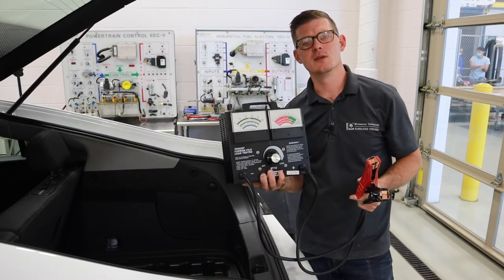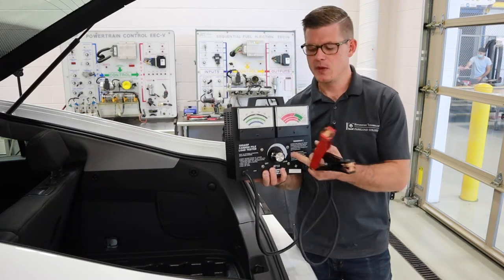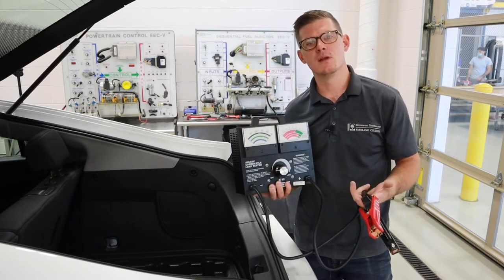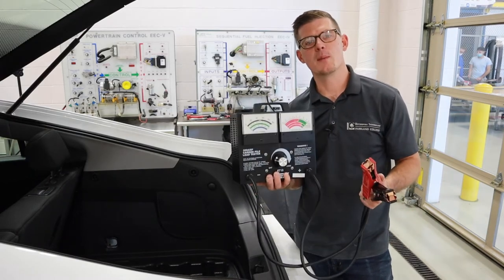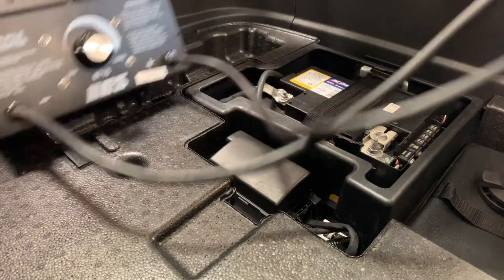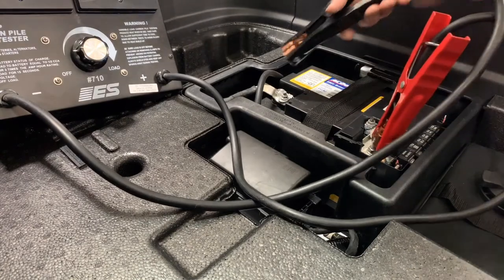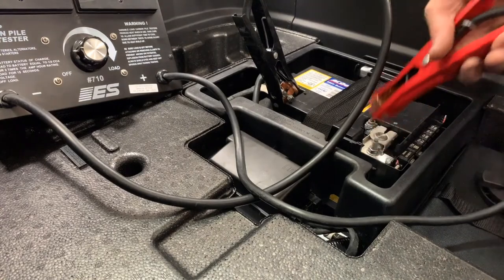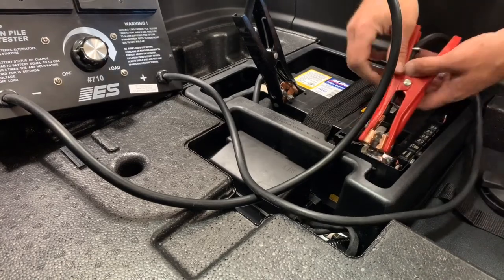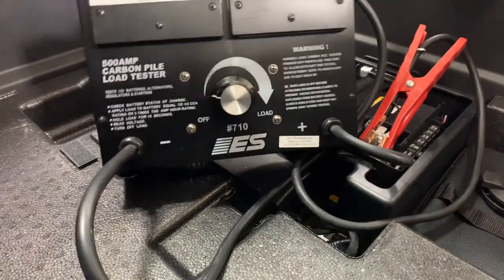A tester like this has the ability to put that high load, high current demand on the battery. This is a carbon pile-based tester. Inside, beneath this knob, I've got several disks of carbon used as the resistive load that have the ability to put hundreds of amps against that battery. The great thing about this tester is that it will be similar to a starter and put a high load on that battery. This one has much larger cables — they look a lot like jumper cables — because they're going to carry such a heavy load. I'm going to get around some part of the terminal and come over to my tool to make sure that I'm set up.